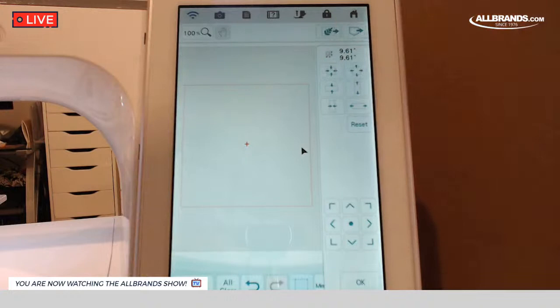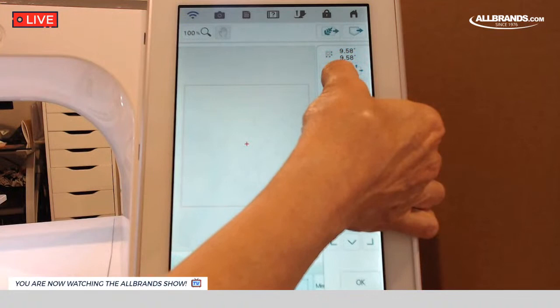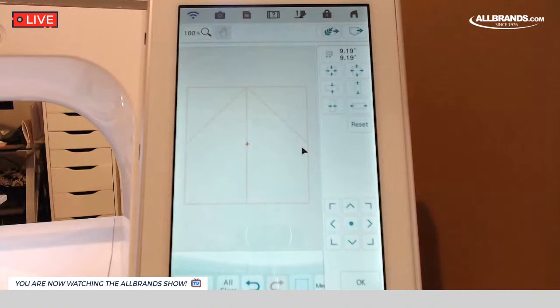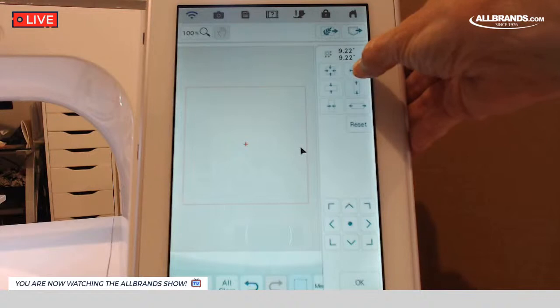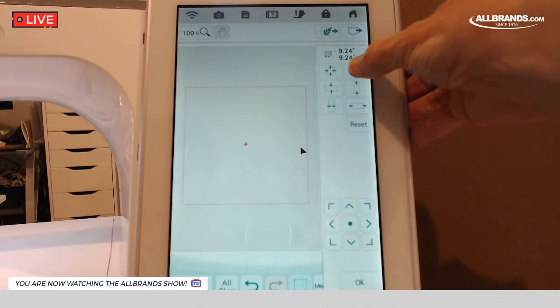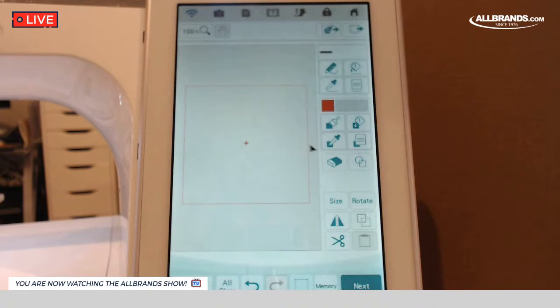I wanted to change this to be nine and a quarter. So I'm going to use this top button here. If I use my finger on this, it goes quicker than with the mouse. I'm going to get it to be nine and a quarter inches square. My hands are sweaty today — I got so nervous when the cement truck was on my cable. Now I finally got to nine and a quarter. This is the outside of my block. I'm going to go ahead and hit OK.